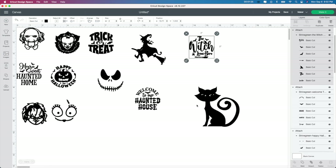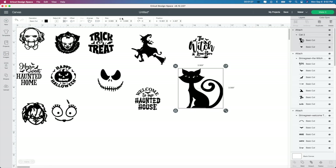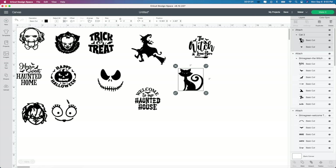You can also make it a little bit bigger if you want, just don't go over the two and a half by two and a half because it wouldn't look so great. For something like this cat, you can see the eyes are going to be kind of hard to weed out, so maybe just stretch it a little bit — it would help weeding the eyes out a little bit more. Just make sure you don't go over two and a half by two and a half.